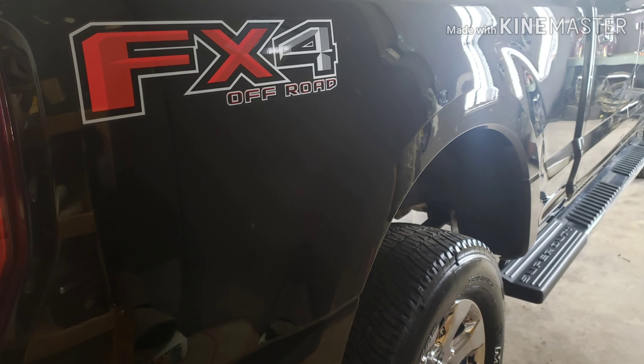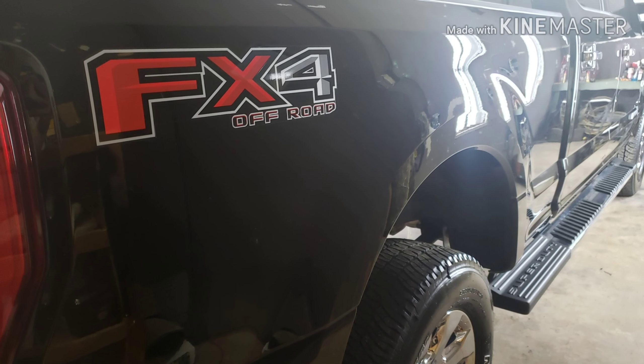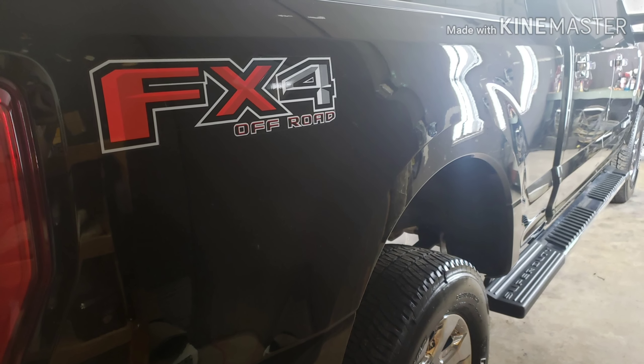But look at the picture here of the truck. Beautiful. Thanks for watching and we'll talk with you guys later.